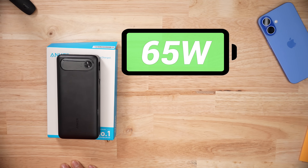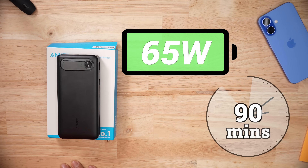For recharging, it was able to accept 65 watts, which is awesome, meaning this entire bank charged in under 90 minutes. It's actually faster to charge this battery bank to full than an iPhone to full.